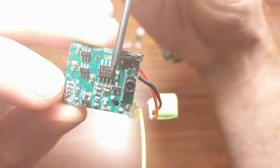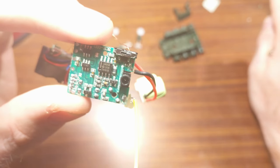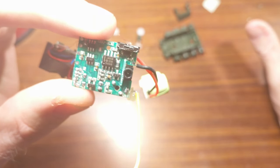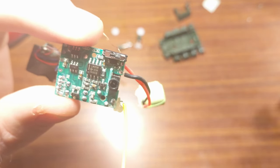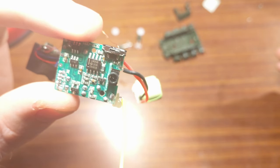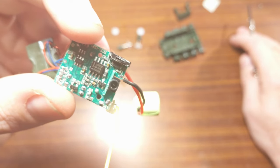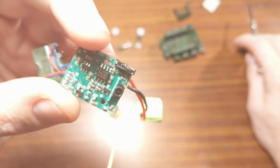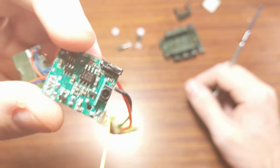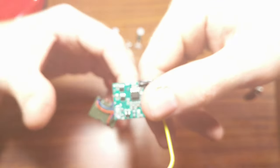Looking more closely at the PCB, one of the first things that jumps out is this LM358. I'm not a career electrical engineer, but there are a couple of clues: number one, the chip is very close to the battery; and number two, this being a nickel metal hydride battery, I wouldn't be too surprised if it's a chip that cuts off when the battery gets to a particular voltage. Just a guess, but that's what I reckon it's there for.